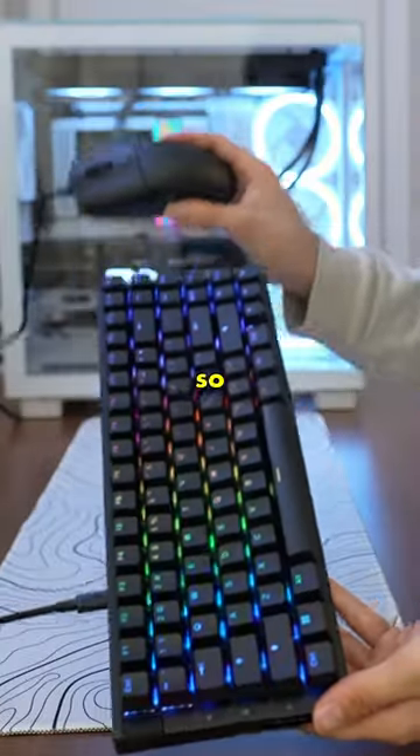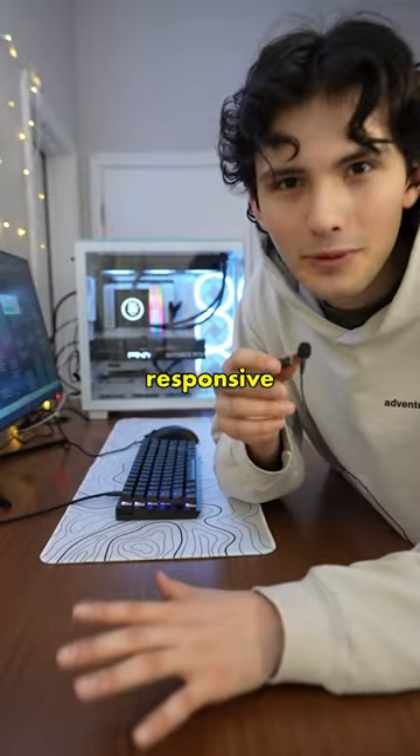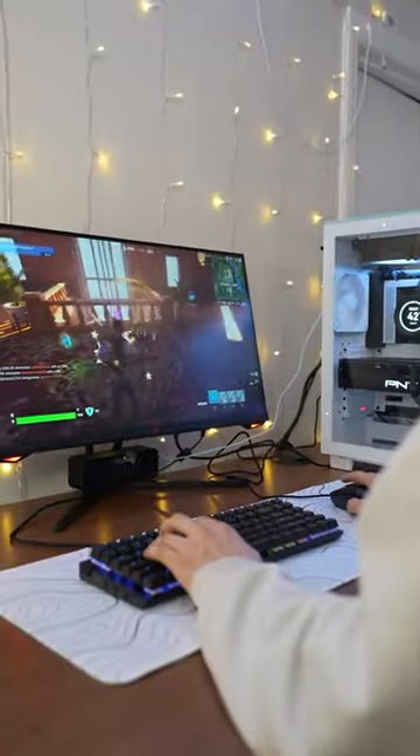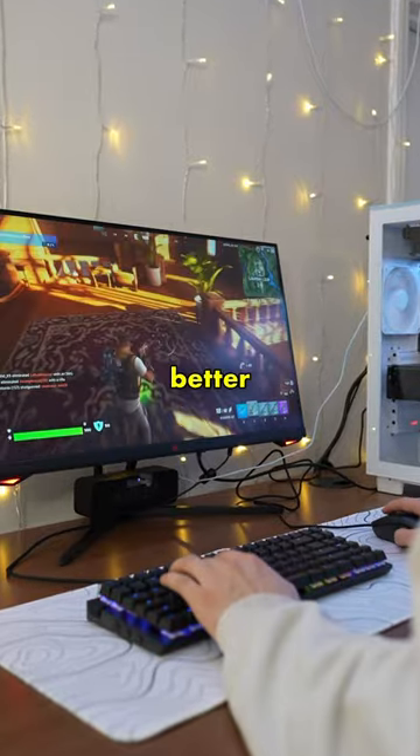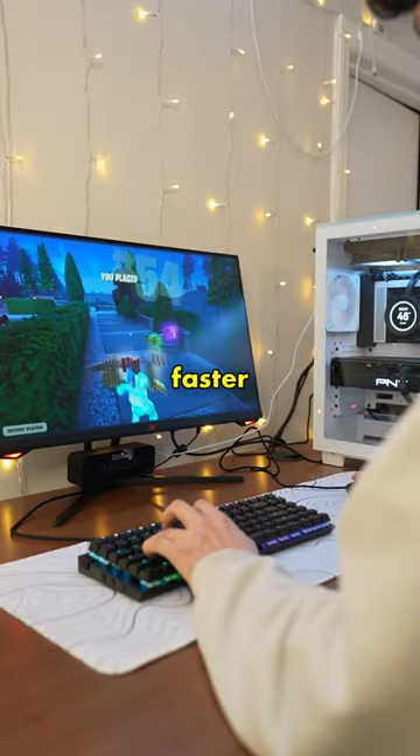The thing that makes this mouse and keyboard so special is that they both have an 8,000 Hz polling rate, which in other words means they're super responsive. Wow, that is so much better. Compared to the keyboard and mouse I was using before, I can actually feel a big difference in response time. These just feel so much faster.